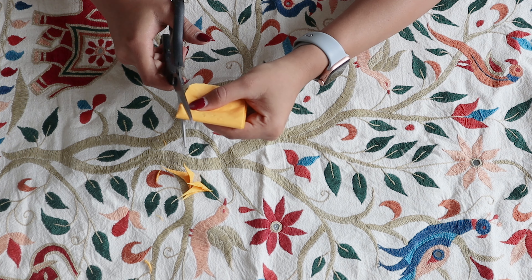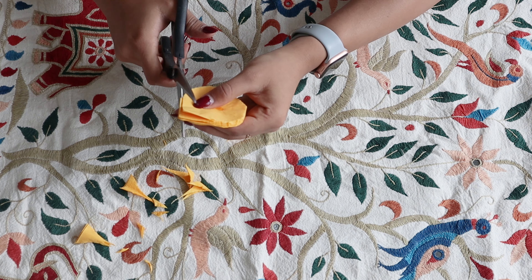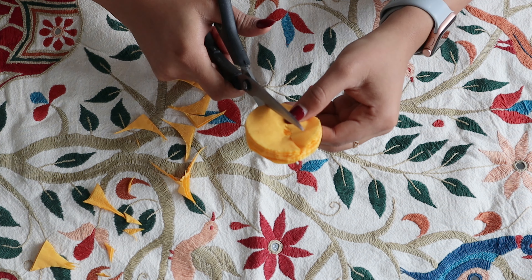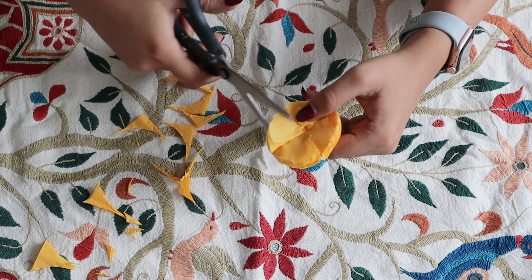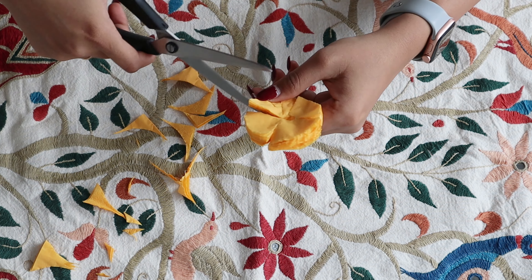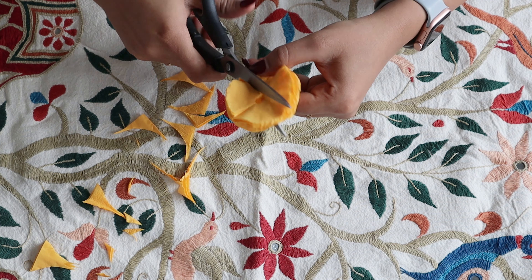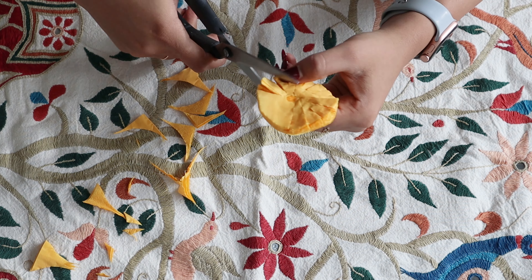If you want to skip the gluing process, you can simply staple it together in the middle after wrapping it up four times. Then you start cutting the edges just like I'm doing right now. I already had a few flowers from last year, so this one is just to show you how to make it. Once you have a round shape with the separated napkin sheets, start making cuts with scissors — just make sure you're not cutting the center part.